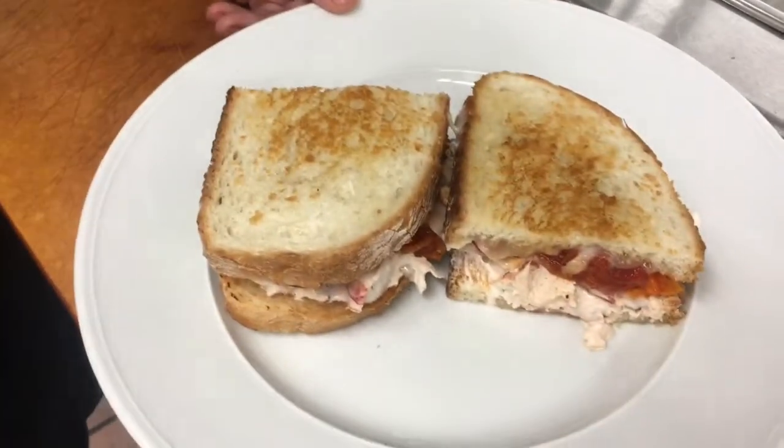And there you have it, our lobster grilled cheese. We hope you like the video and love the food.